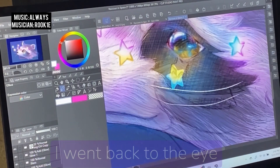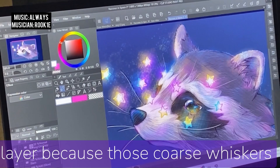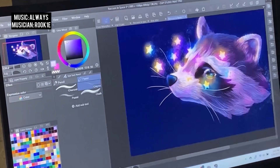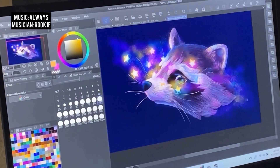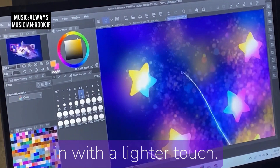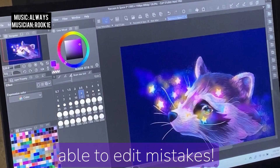Then we add in the whiskers. I went back to the eye and whisker layer and then made a separate glow layer, because those coarse whiskers are also going to reflect a little bit of light. I did start out making that reflection a little too broad and wide, so I came back in with a lighter touch — again, thank goodness for being able to edit mistakes.